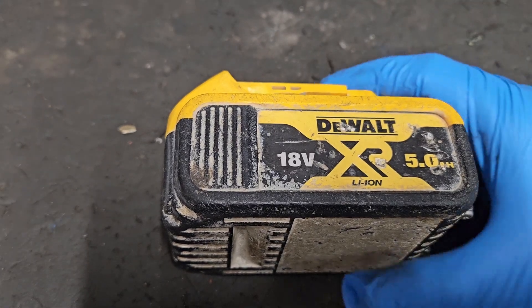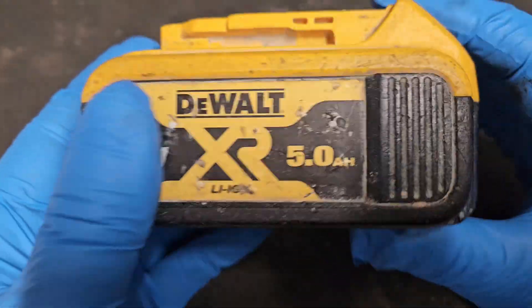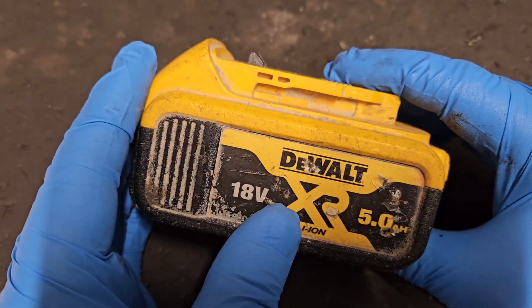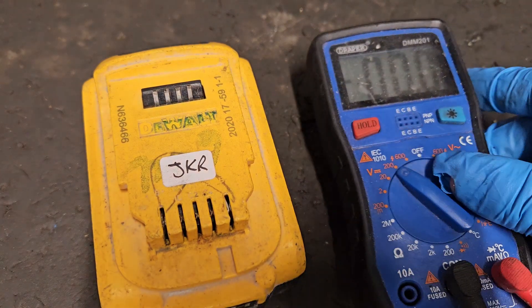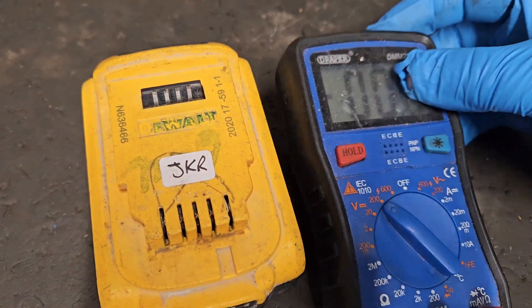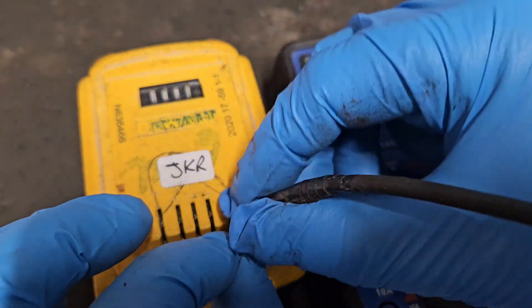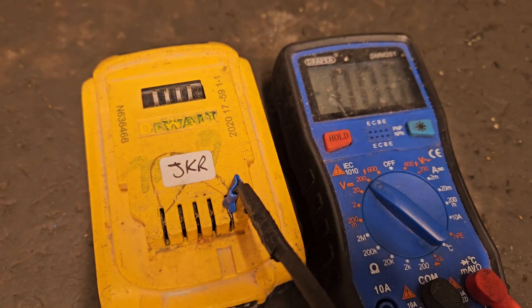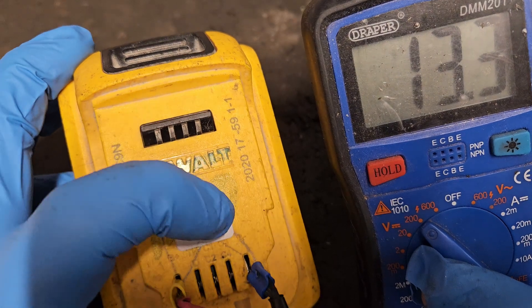Hello and welcome. In this video I'll show you how to do the most basic test on your lithium-ion battery. In this case I'll be focusing on this DEWALT 18V 5.0 XR battery. What you need for the test is a multimeter, and you have to set it to DC voltage. The most basic multimeter will do — it doesn't make any difference as long as it tests voltage. Put the red wire in the positive and the black wire in the negative.